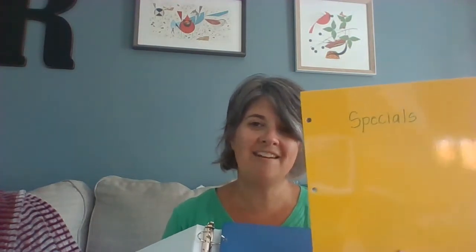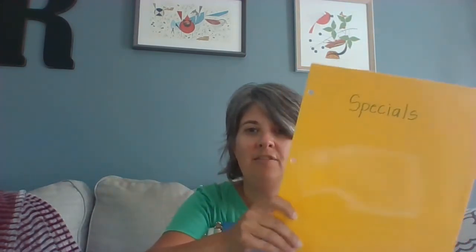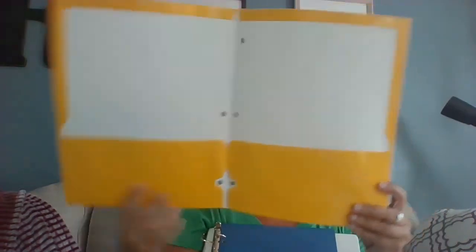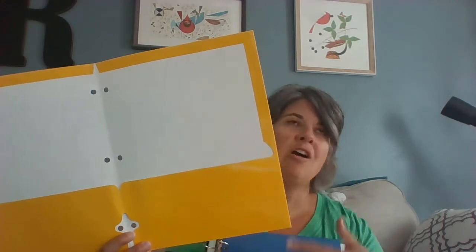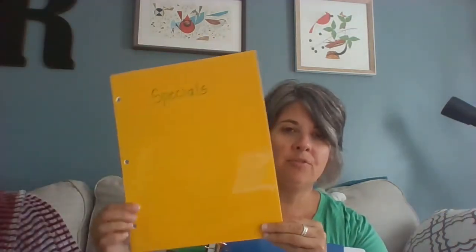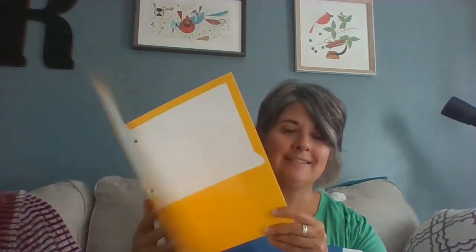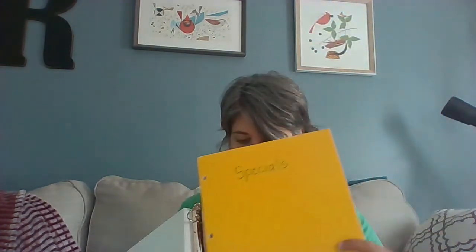The next folder we'll put in our binder is your specials folder. Take another folder and label it with specials. You'll notice that these folders just have three holes in them so that they will fit inside the binder. The inside just has two pockets — you won't be able to use a folder with prongs, that won't typically work. So you'll want a folder that's nice and simple with three holes and two pockets. Your specials folder you are going to put right on top of your flex time folder.